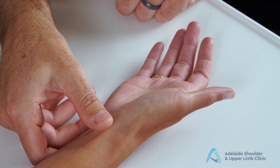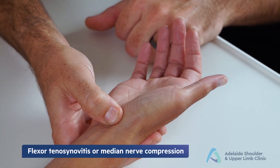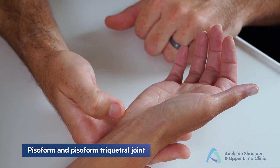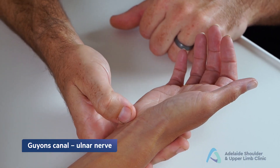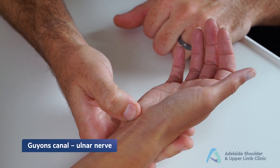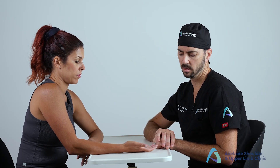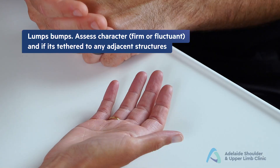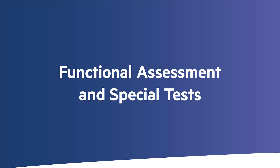On the radial volar side, palpate the scaphoid tubercle for scaphoid pain, and the base of thumb for CMC arthritis or first compartment tenosynovitis. Moving ulnar, palpate over the volar tendons for flexor tenosynovitis or median nerve dysfunction. Further ulnar, locate the pisiform — normally a non-tender but mobile sesamoid bone — and just radial to it lies Guyon's canal, where ulnar nerve compression may occur. Palpate any lumps or bumps for consistency: whether firm or fluctuant, and if tethered to adjacent structures.